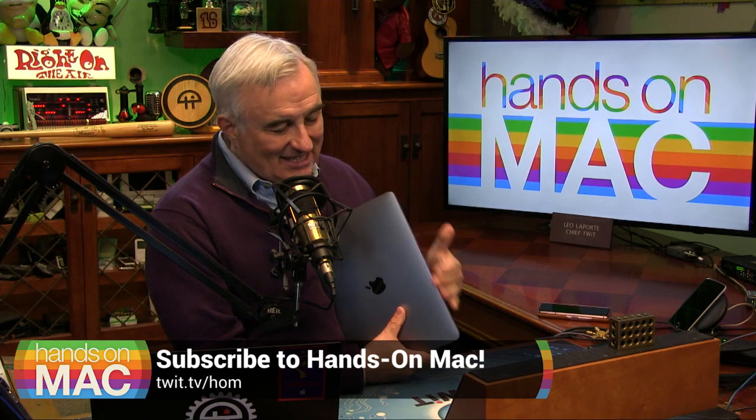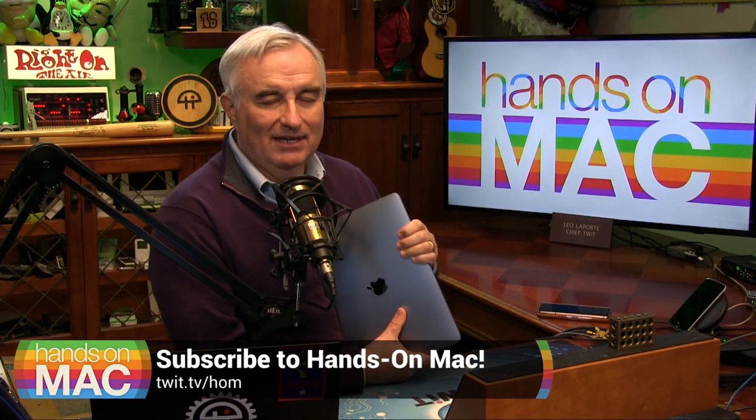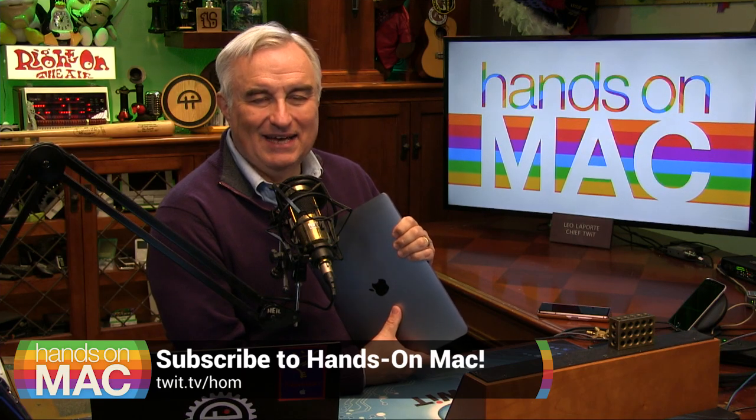We're getting closer to the holidays. Next week, a little buying guide — just get yourself an M1 Mac. We'll have more coming up next week on Hands on Mac. Have a wonderful weekend. I'll see you next Friday. Bye-bye.